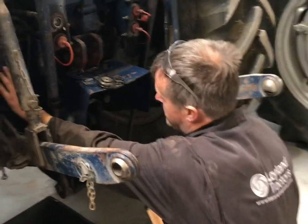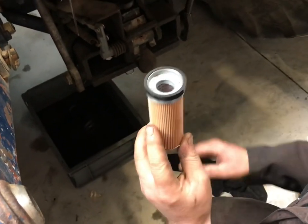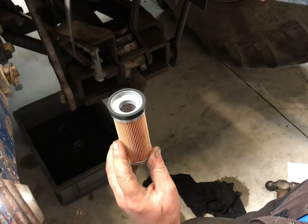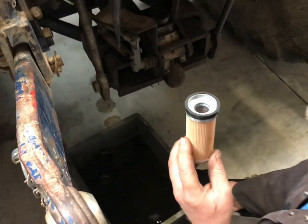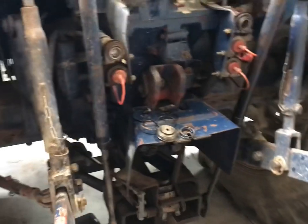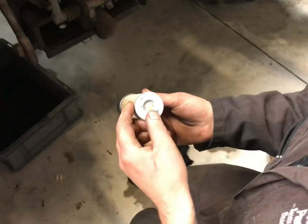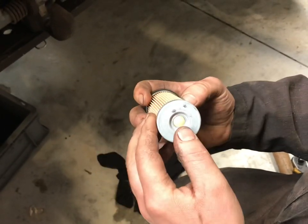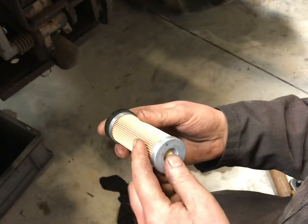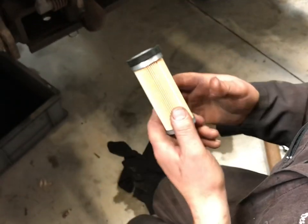The high pressure filter that goes in this flask here filters the oil between the oil pump and the valve chest. So it's a really important filter which stops all the muck getting into your valve chest and damaging it. There is a valve at the end of the filter — if the filter gets blocked the valve opens rather than starving the hydraulic system of oil. But in doing so it lets all the dirt through, so do change them when you change the back end oil.